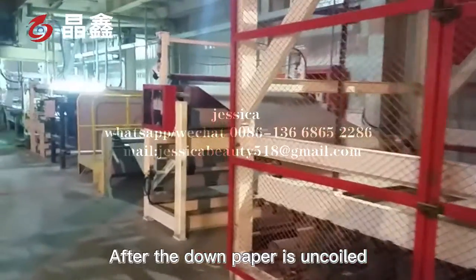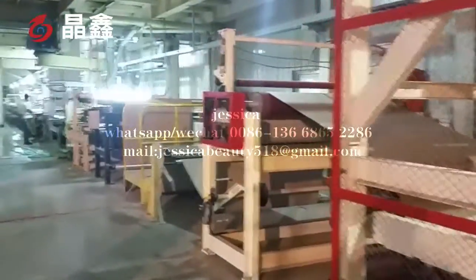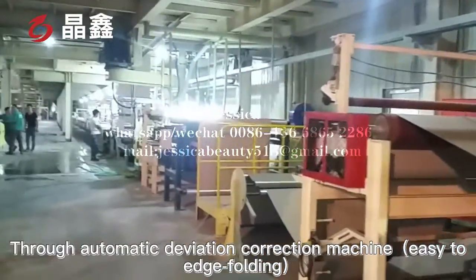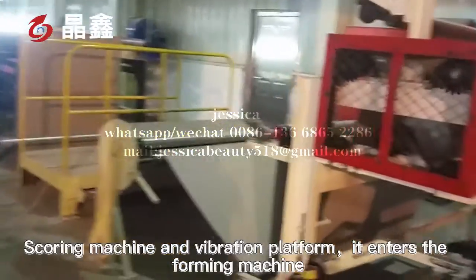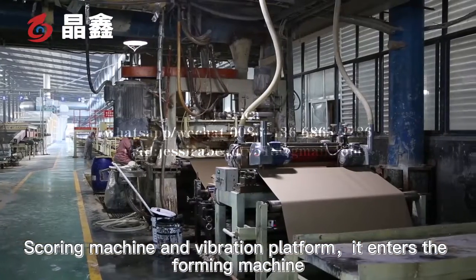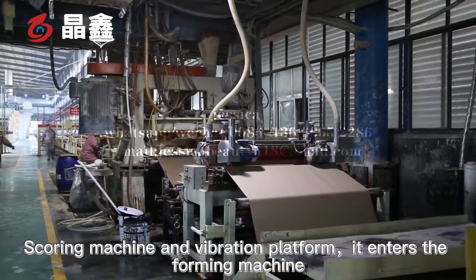After the lower paper is uncoiled, it passes through the automatic deviation correction machine, then goes through the folding scoring machine and the vibration platform before entering the foaming machine.